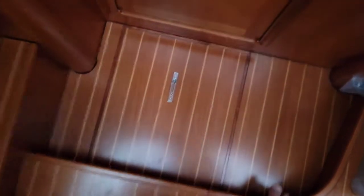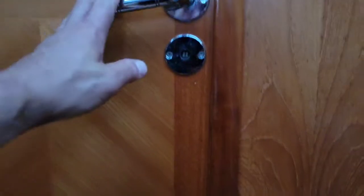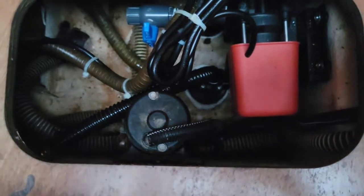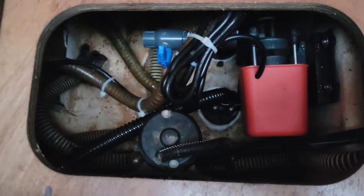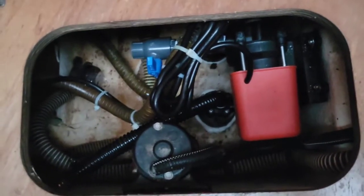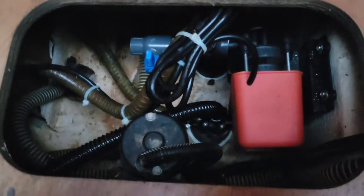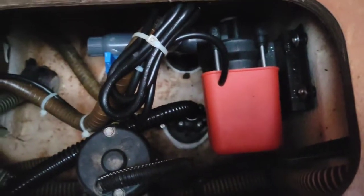I promised you a little bonus content, so here it is. This companionway door goes to the master cabin forward. Just him and me down here for this work trip, and I made the bed. Underneath this floorboard here is a whole other air conditioning mess — it was even messier until I redid the whole thing. So I put in another one of those 500-gallon-per-hour Seaflow pumps — magnetic drive pumps — and those are all brand new, fresh through-hulls that you can see.